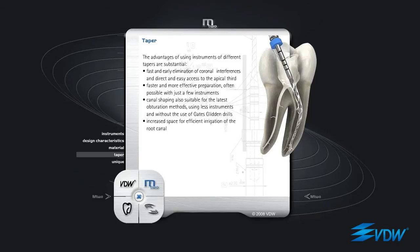Fast and early elimination of coronal interferences and direct and easy access to the apical third. Faster and more effective preparation, often possible with just a few instruments. Canal shaping also suitable for the latest obturation methods, using fewer instruments and without the use of Gates Glidden drills. Increased space for efficient irrigation of the root canal.